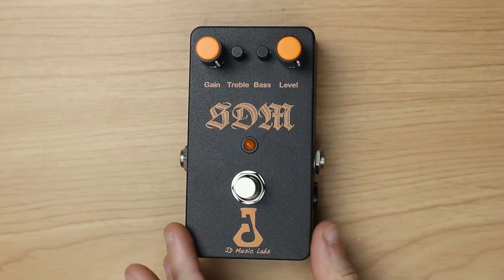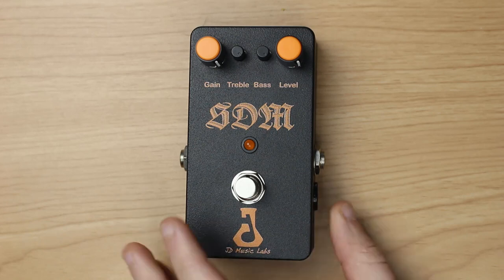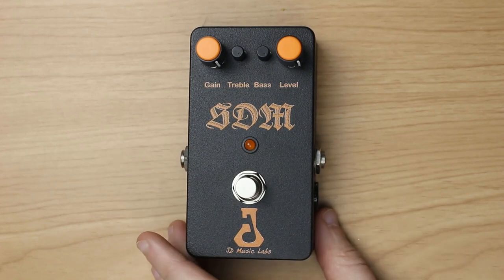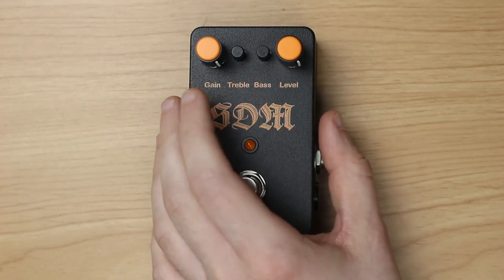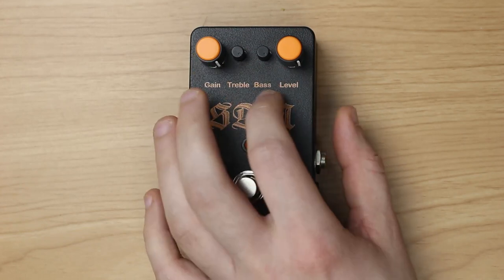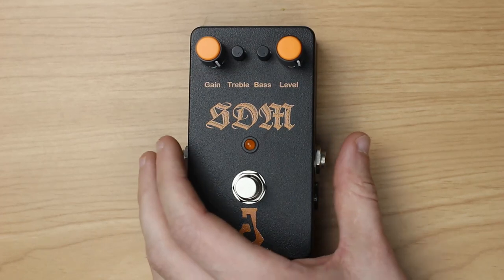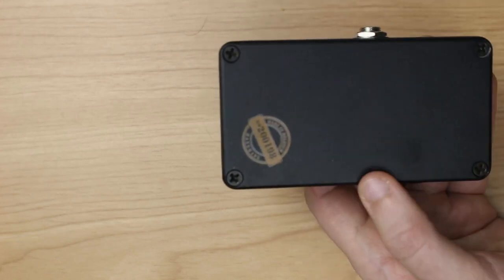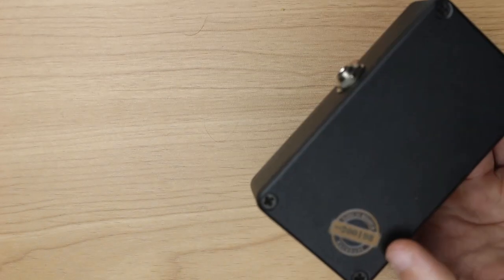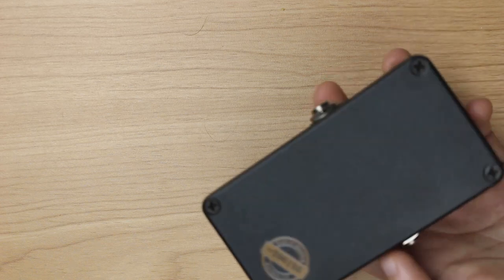We have this nice neat black metal housing with orange artwork — well, if you want to call it artwork — and four knobs: two are normal sized and two are mini sized. We have gain, treble, bass, and level, so it's the typical control. One very nifty feature is on the back: they have imprinted their serial number as well as the saying that it's made in Belgium and handcrafted.